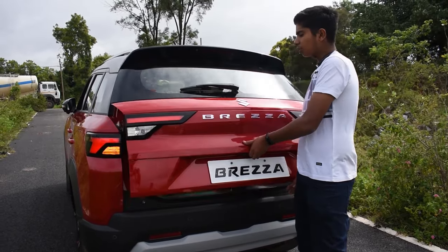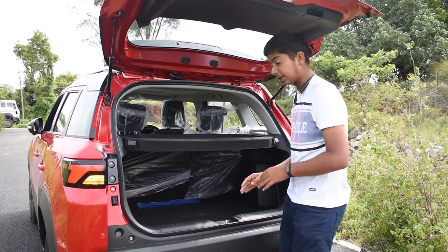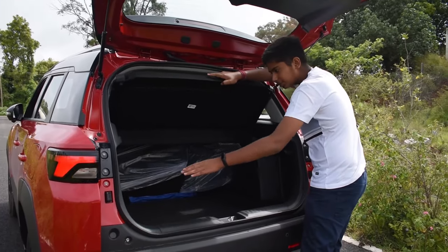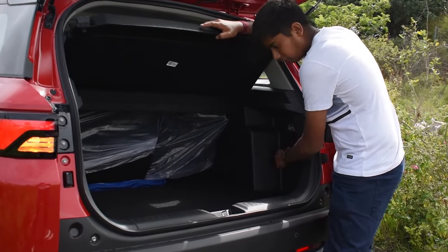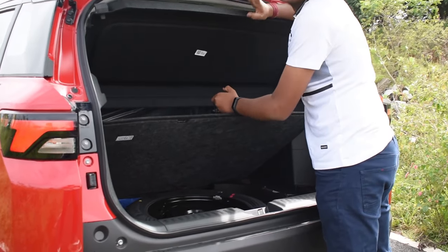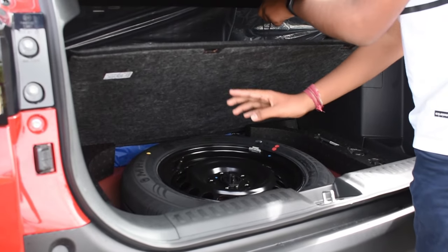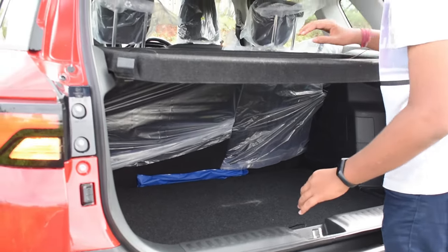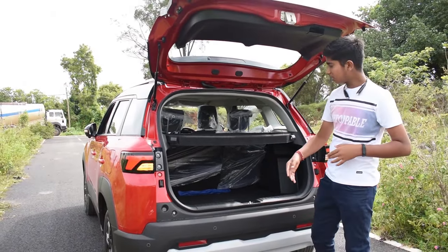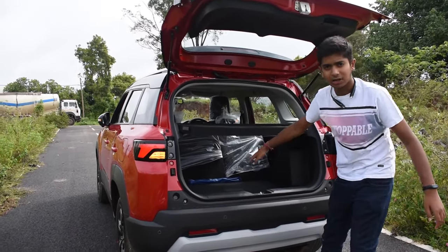Now let us explore the boot. When we open the boot we get 312 litres of boot space which is huge. We get a parcel tray, some storage space on the side, a boot lamp with a hook. Coming to the spare wheel, we get a full size spare wheel which is a very good thing, but the negative point is it's not an alloy — it's a steel rim, but it's okay. This car also gets 60/40 split seats if you want to increase the boot space further, and as you can see the rear seats fold completely flat.